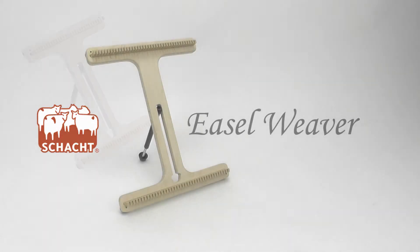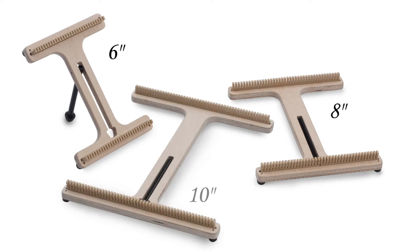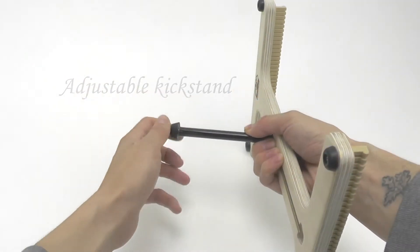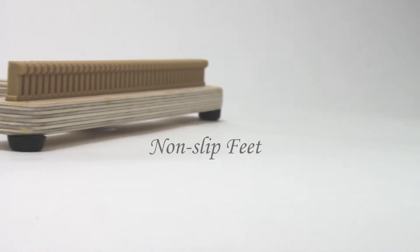Meet the Schacht Diesel Weaver. This little loom comes in three weaving widths: 6, 8, and 10 inches. The adjustable kickstand, sturdy teeth, and non-slip feet make this loom comfortable to weave on.